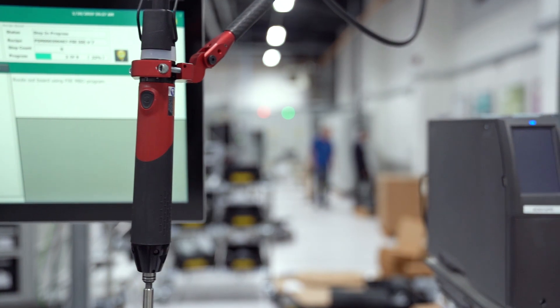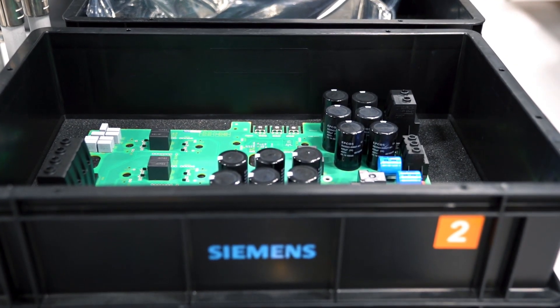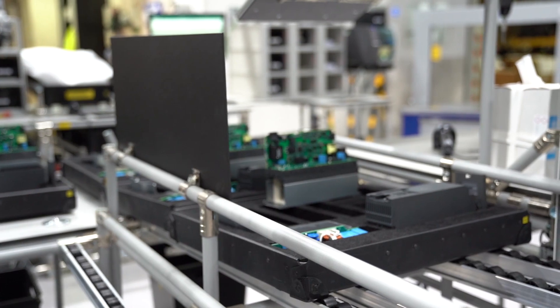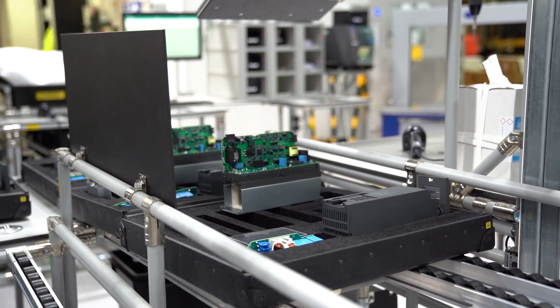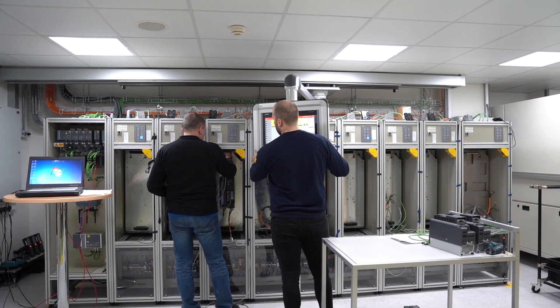The G120X supports connection to our new synchronous reluctance motors for energy savings of up to 40% against the standard motor. These savings can be visualised using features like the inbuilt energy flow calculation software, which will decrease the time it takes for you to realise a return on your investment.